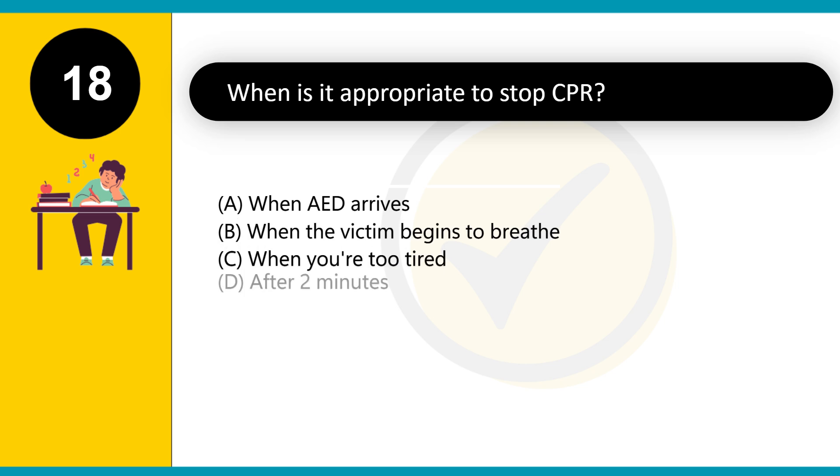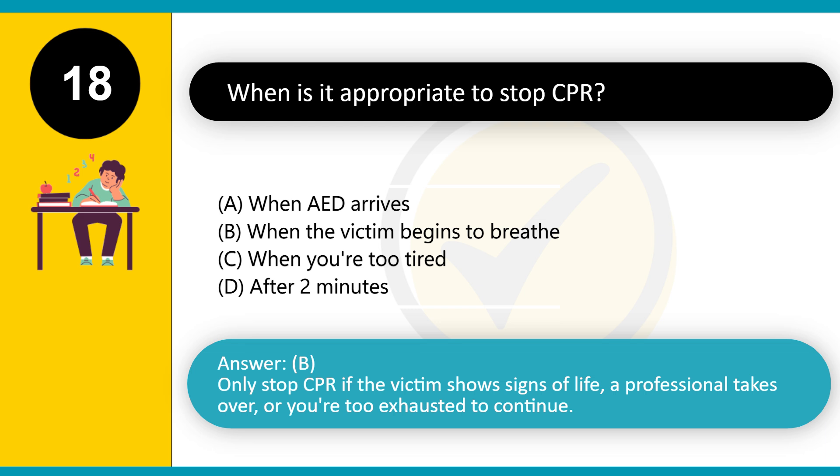When is it appropriate to stop CPR? A. When the AED arrives. B. When the victim begins to breathe. C. When you're too tired. D. After 2 minutes. Answer: B. Only stop CPR if the victim shows signs of life, a professional takes over, or you're too exhausted to continue.